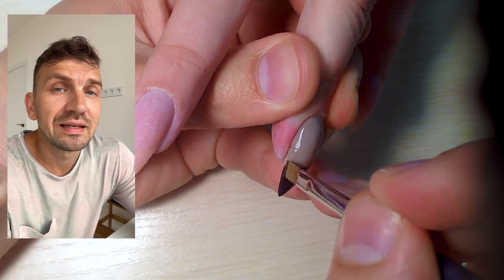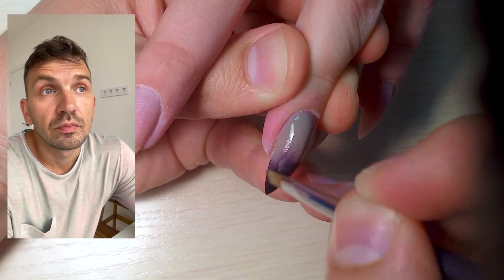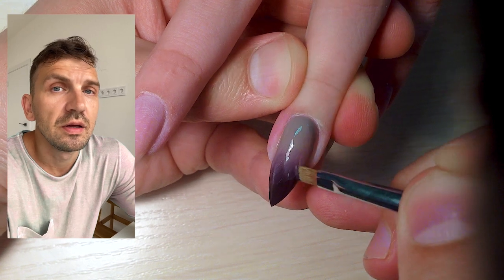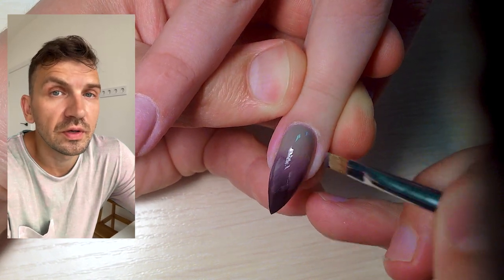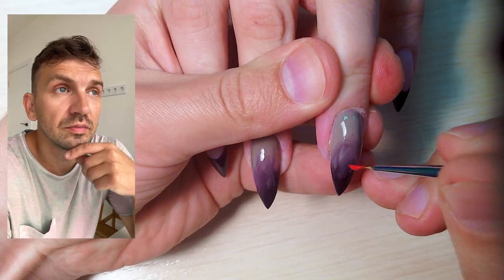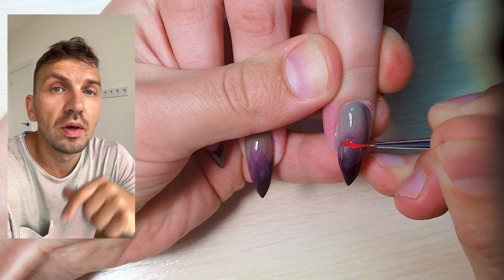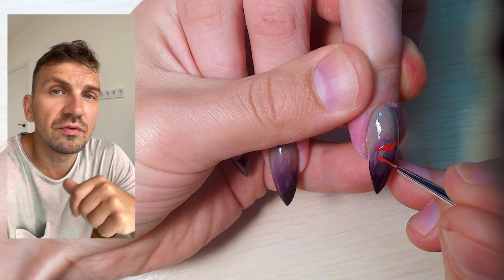He knew the theory and tried to give theory to his students. Of course, if you know only theory without practice you will never do nails perfectly. I think you should train and get education from skilled and professional nail masters.